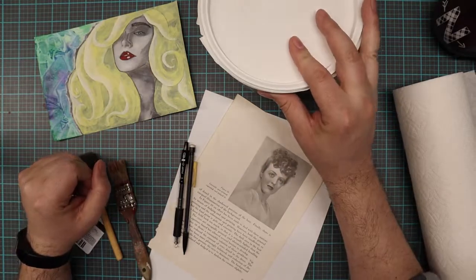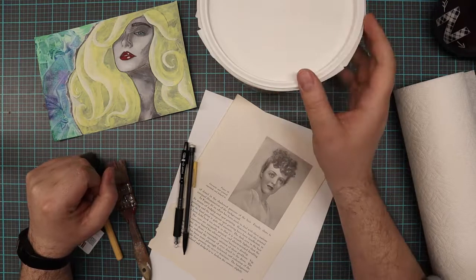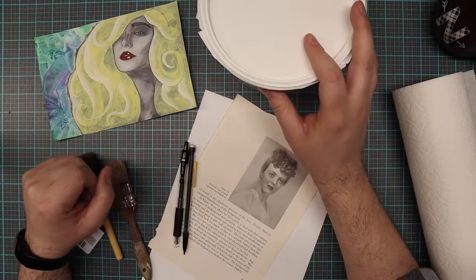It's relatively inexpensive. You can pick it up at any craft, hobby, or art store, and it'll last you a long time.